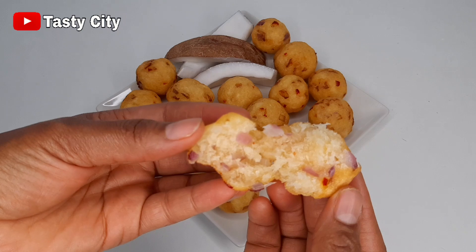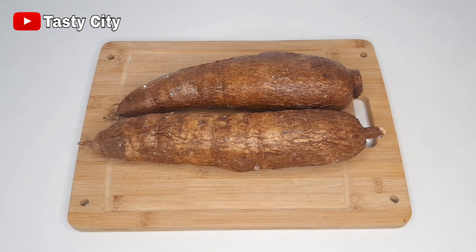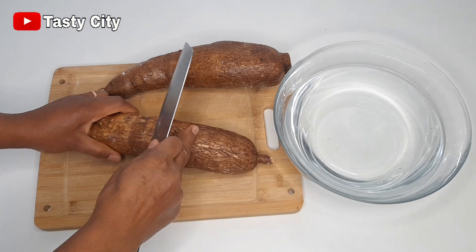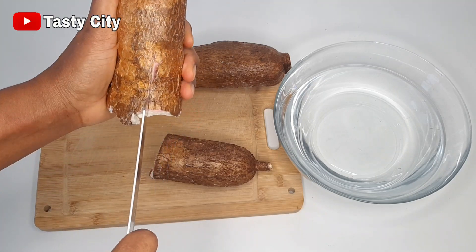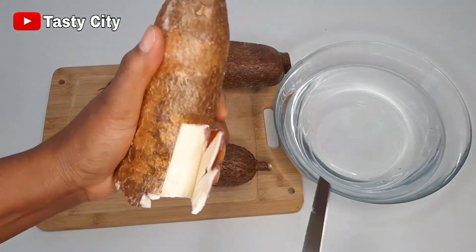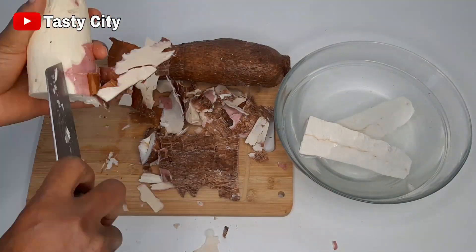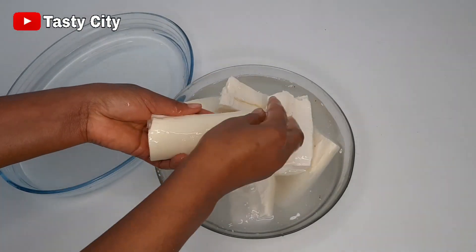So let's get started. For this recipe I'll be using two big fresh cassavas and I'll start by cutting and peeling the cassava. I just cut mine into two, but if yours is as big as mine you can cut them into three — that way it's easier to handle during the peeling process. You want to be very careful so you don't hurt yourself with the knife.